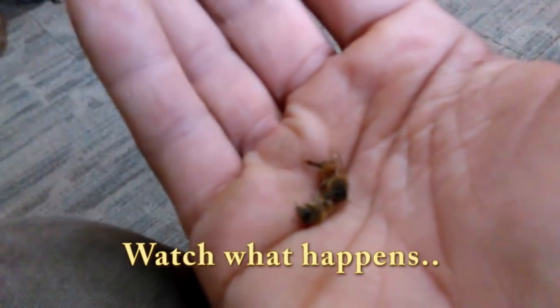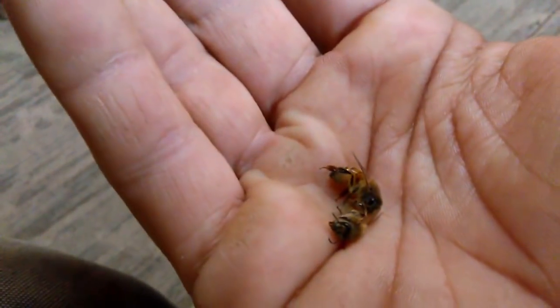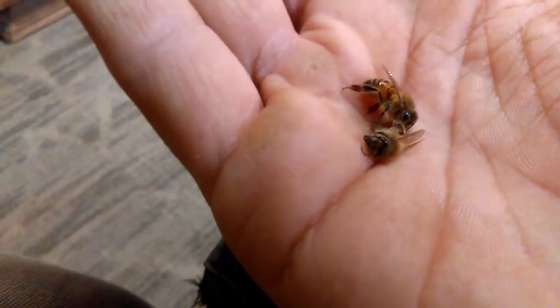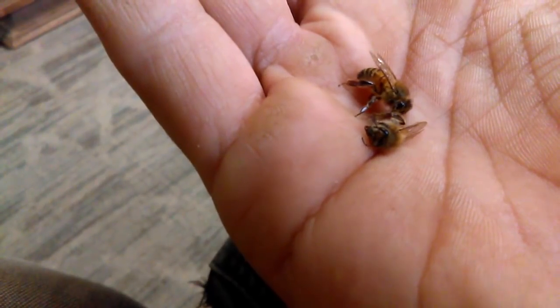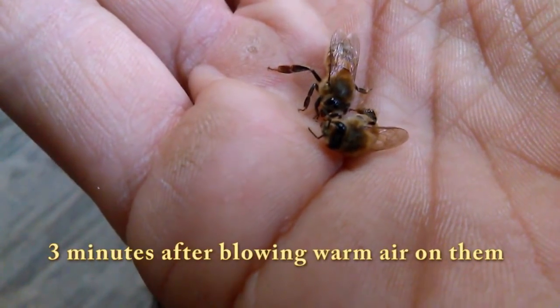You can see she's starting to move around — she's not dead! I'm going to continue to blow warm air over top of her as I record. As you can see, she's waking up, she is definitely not dead. Look — the other bee, it's coming to life too.